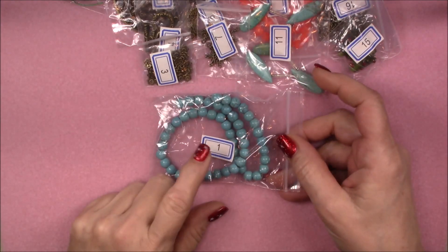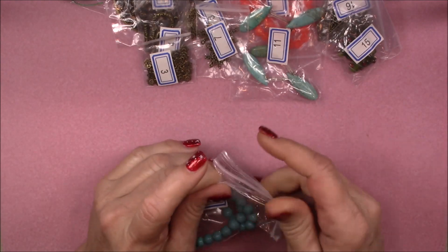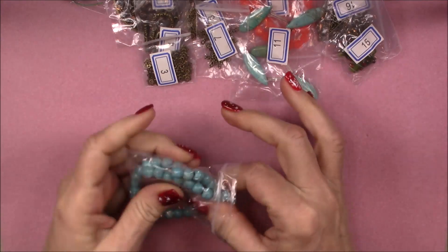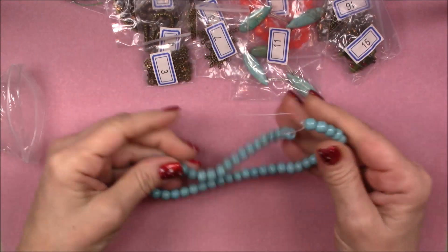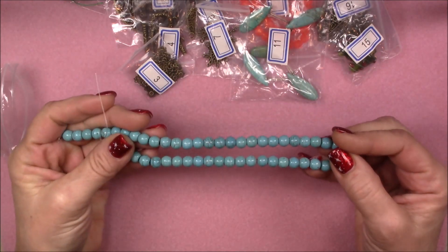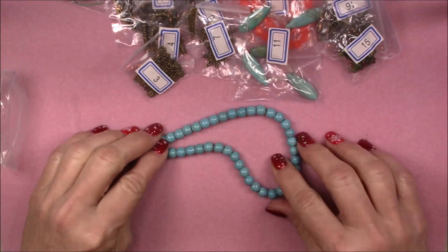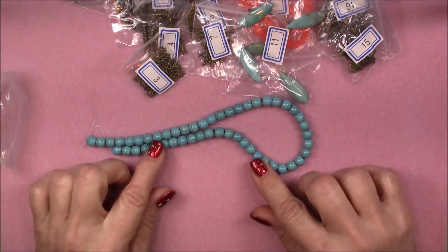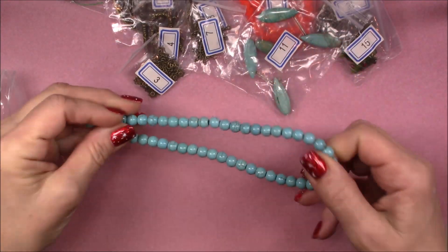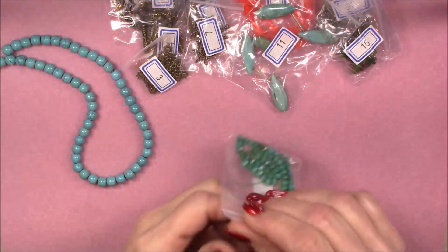Number one is a 16-inch strand of eight millimeter man-made turquoise round beads. That's a nice long strand of turquoise color round beads and they're eight millimeter, so they make a nice presence if you're going to string something — they show up well. There's a little tiny bit of matrix in them just to make them look more natural. Very pretty.